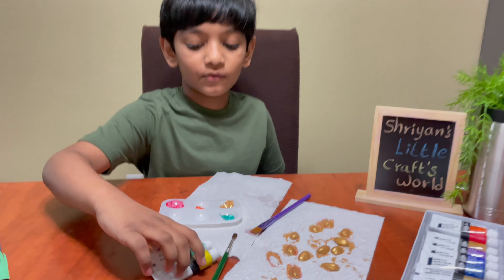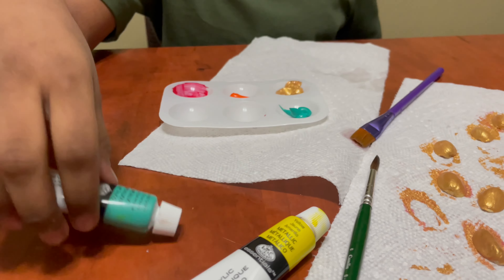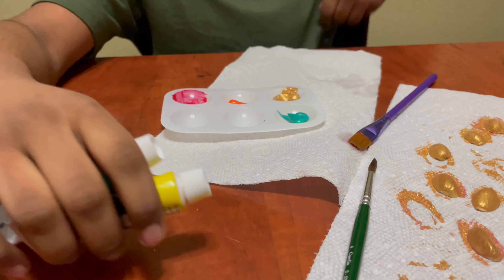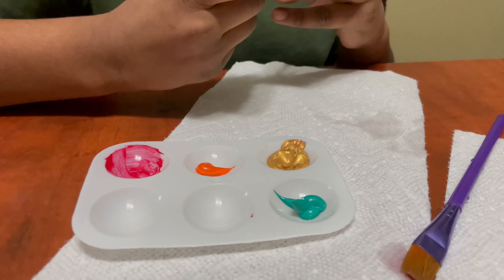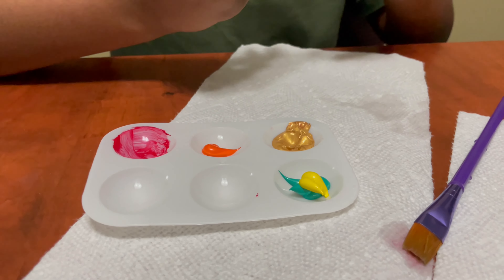We don't have green, so I'm gonna mix this light sky blue and this yellow. I already put the sky blue in, then add the yellow.